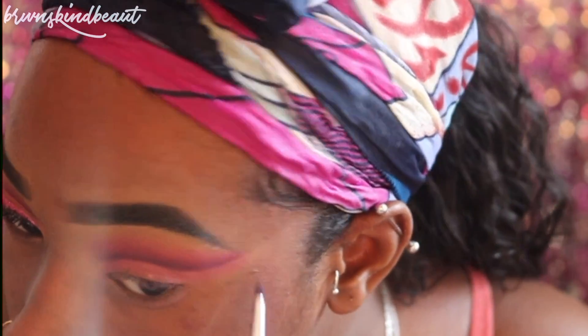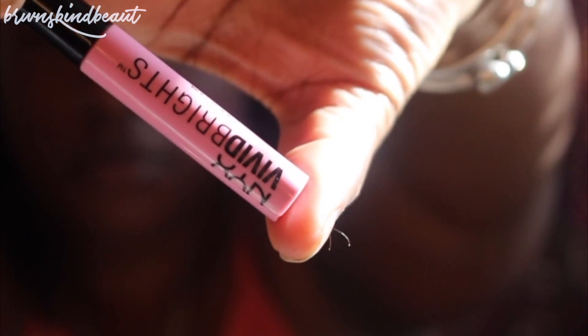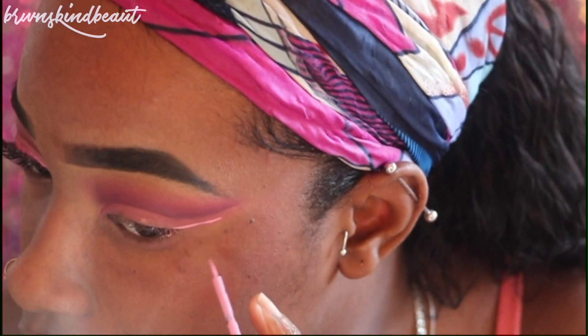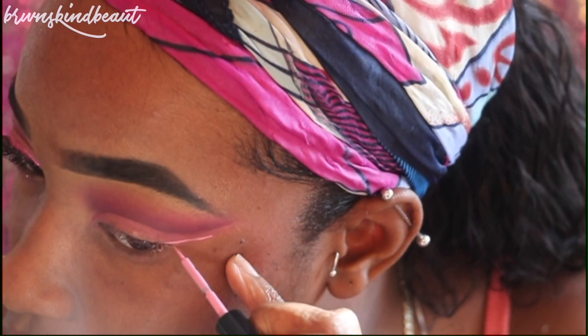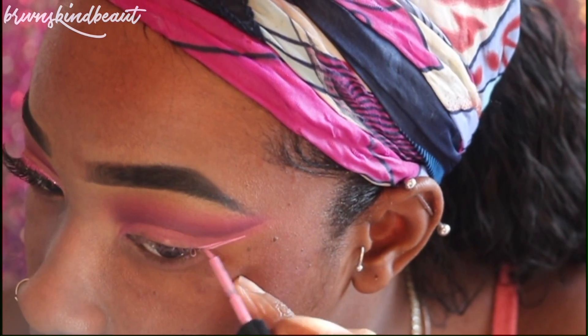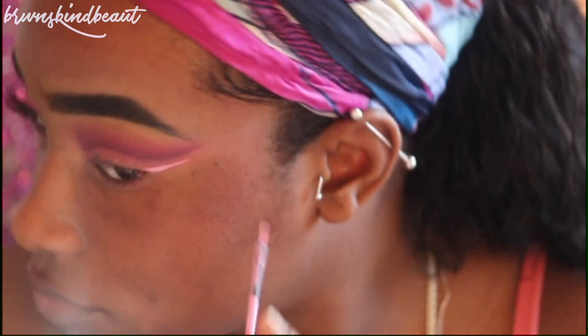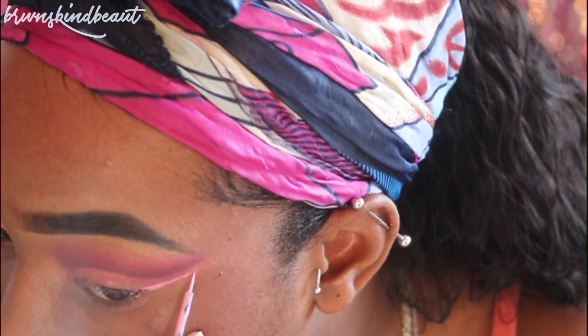Now for the liner, I'm going to be taking NYX's liner in Rose Petal. We're going to use this pink liner to carve out where we want our glitter liner to be, and it's also going to be a base and background so that wherever the glitter doesn't pick up, it would still have a color underneath.